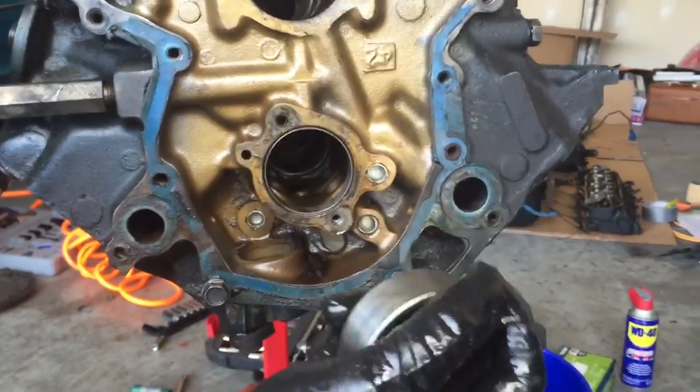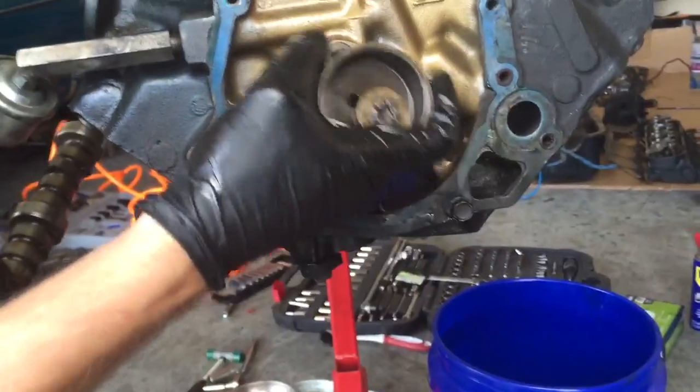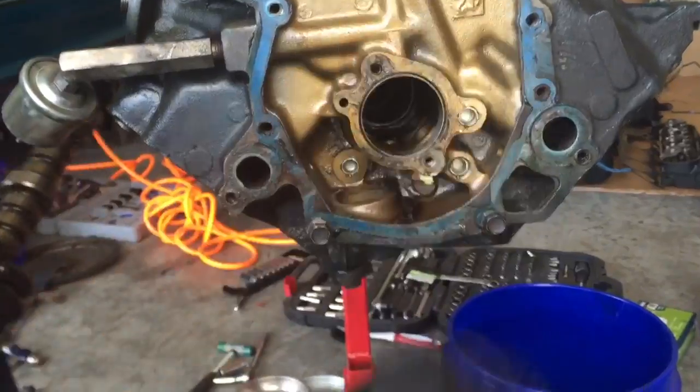Go ahead and inspect it. Mine's pretty good — it just has some minor scratches, it's not deeply grooved. And if this was grooved inside the water pump accessory, it would obviously have issues too. So this looks pretty good. You're going to take that off.